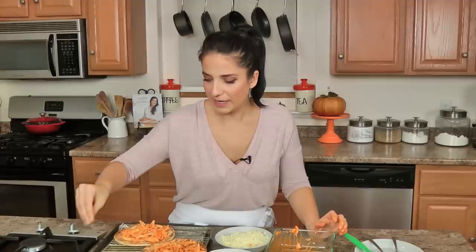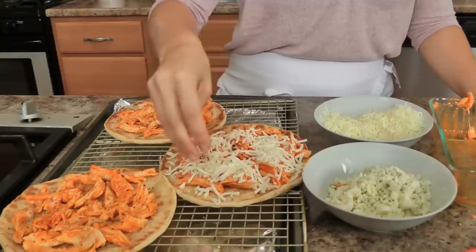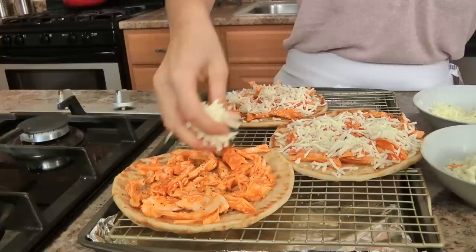That way you can control the salt. Now you're going to top it with your cheese — it can be mozzarella, Monterey Jack, cheddar, whatever you've got left over. The great thing about flatbreads, pizzas, strombolis, anything like that, is that it really allows you to be creative and just use whatever you have on hand, and it always turns out good.